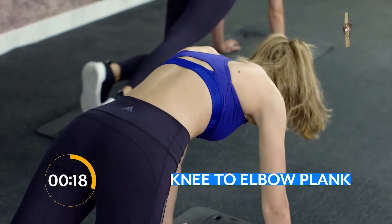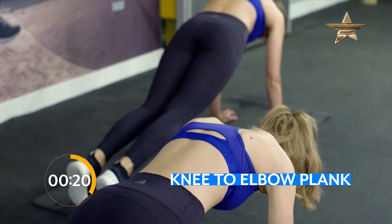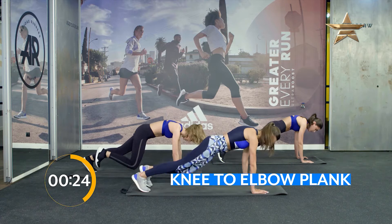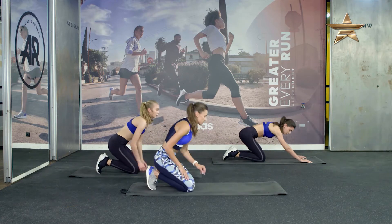10, 9, 8, 7, 6, 5, 4, 3, 2, 1. Good. Rest time.